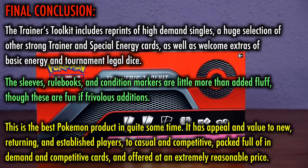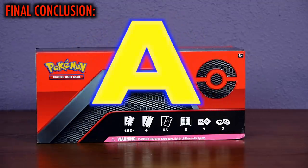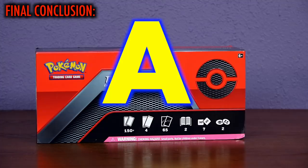The energy kit is nice, although many players might already have more energy than they know what to do with, and as usual, the sleeves, rulebooks, and condition markers are little more than added fluff — though these tend to be fun if frivolous additions. Overall, this is the best Pokemon TCG product I've seen in quite some time. It has appeal and value to new, returning, and established players — to casual and competitive — packed full of in-demand and competitively played cards, and offered at an extremely reasonable price. Also, purchasing one of these provides all these amazing contents on the free online client. Fantastic — a solid A in grade.